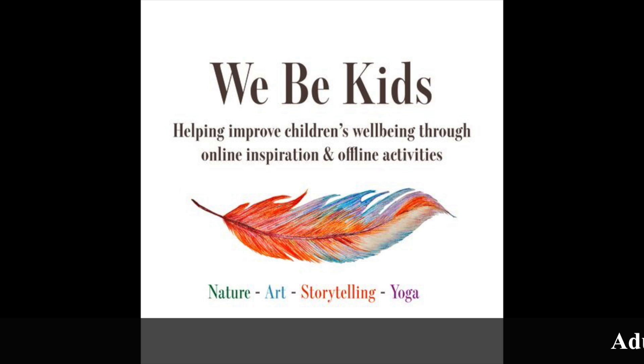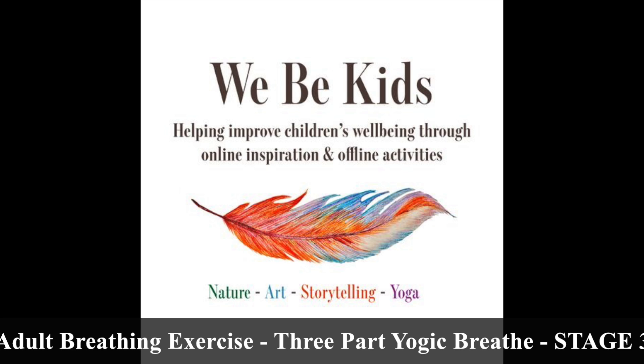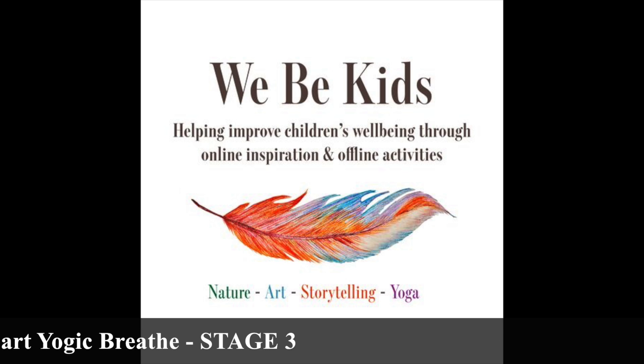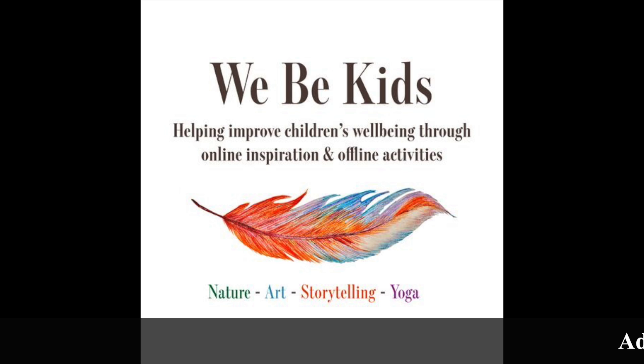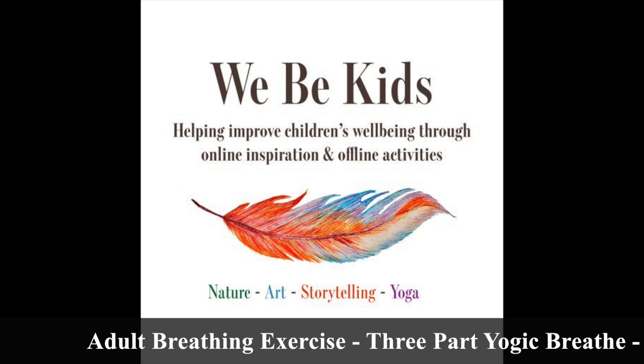Once you have inhaled and exhaled a number of times and you feel prepared, you can begin your three-part yogic breathing. As one final reminder, I will talk you through the process and then let you continue with the practice on your own.